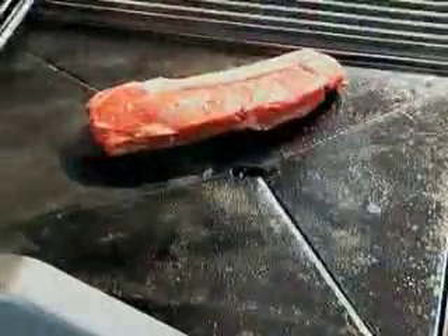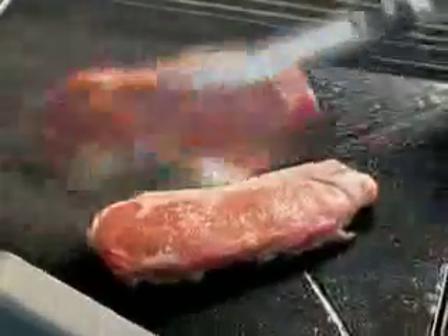Cast iron gives you good uniform heat. Sear the meat for two to three minutes on each side. Don't crowd the steaks so that the heat comes up around them, and remember — only turn the meat once. Then let it rest somewhere warm to allow the juices to settle.